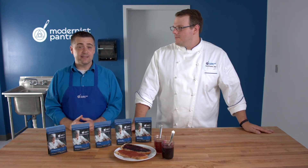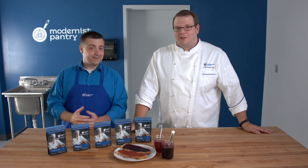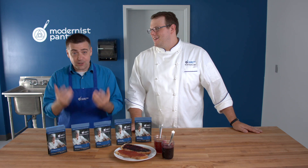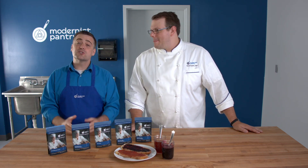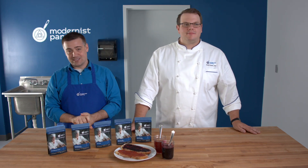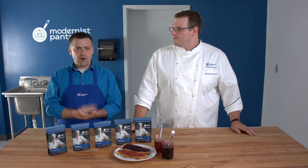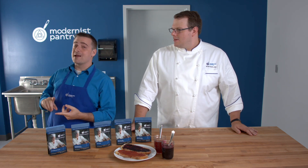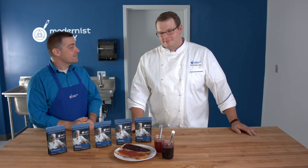Once you've decided which pectin you need, pick it up at modernistpantry.com. Since pectins are gelling agents, use the navigation to go to the gelling section, or fastest of all, just use the search bar at the top — you can't miss it on mobile or desktop. Type in 'pectin' and you'll find all of them. All our pectins are available in 50 gram, 400 gram, and a six-pack of 400 grams — our ultimate value pack — so you get a lot of pectin and save a fair amount of money.